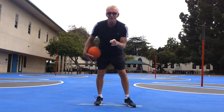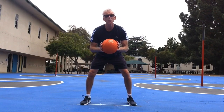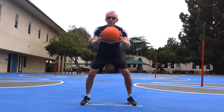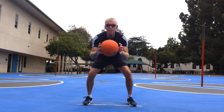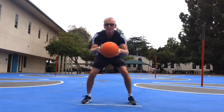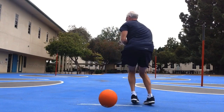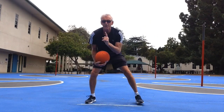Dribbling between the legs is a great skill and a fun skill. Now let's do some ball skills without dribbling. First thing I'm going to do is drop, spin, catch. Drop the ball, spin my body and catch it — the ball can only bounce once. Reach for the ball on your spin. A little lower, one-handed. Drop, spin, catch.